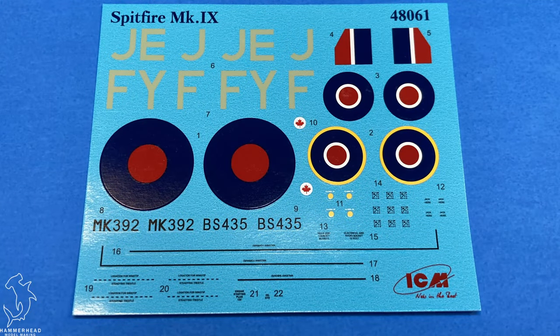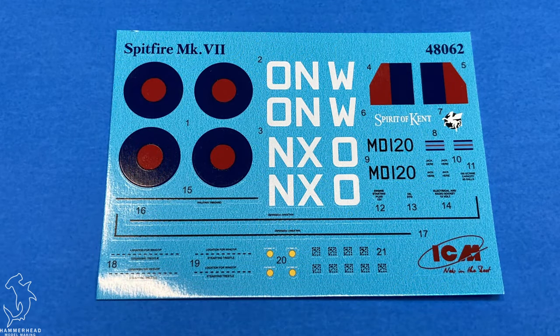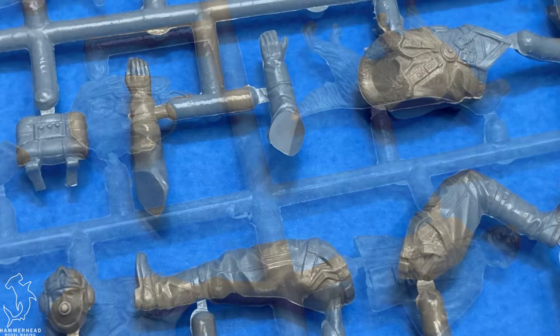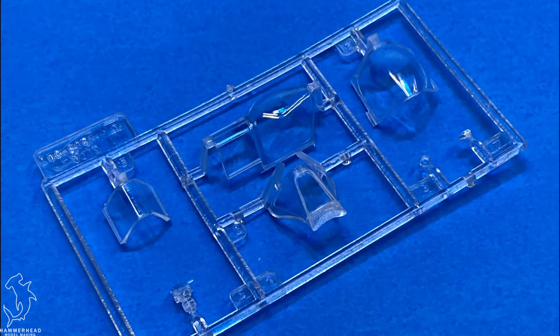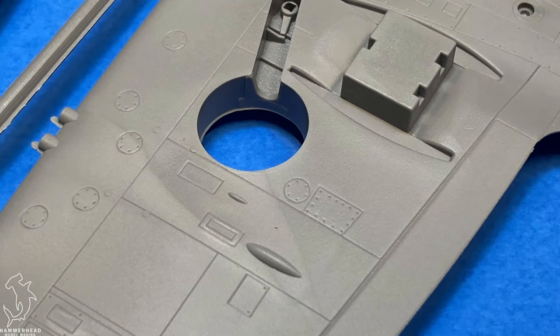The cool part about this kit is it cost me $45. As far as I know, I don't think that was a sale price — I think that's the actual retail price, at least from the hobby shop I picked it up from. So for $45, you're getting seven figures plus a dog plus equipment plus two full Spitfire kits that come with full engine and gun bays. That sounds like a steal.